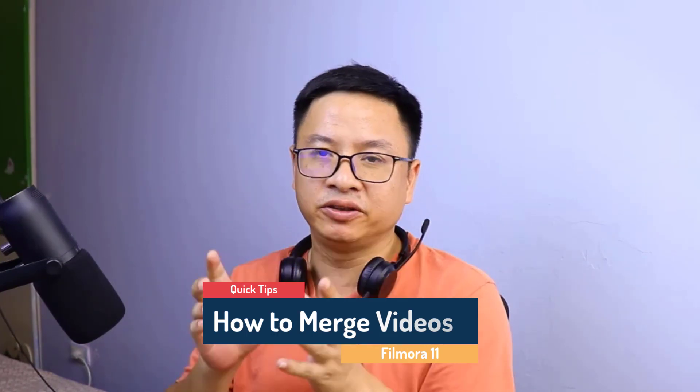Hi guys, welcome to another tutorial on my channel. In this video I'm going to show you how to merge video with Filmora 11. If you shot video with an action cam and you just want to merge the video without losing the video quality, this is the right tutorial for you.